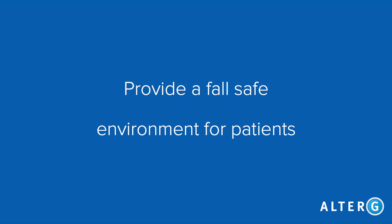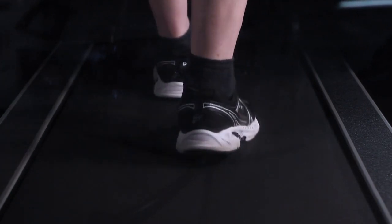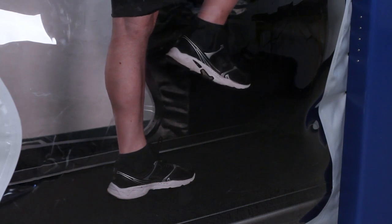The second goal is to provide a fall-safe environment for neuromuscular re-education and challenges. Some examples of this are correcting scissoring gait by using visual cues from our video monitoring system, practicing single limb stance activities to improve static and dynamic balance, and working on gait kinematics.